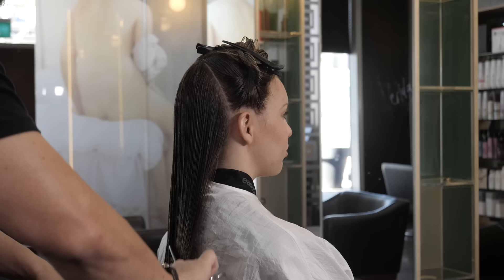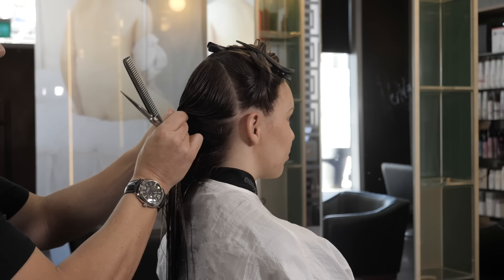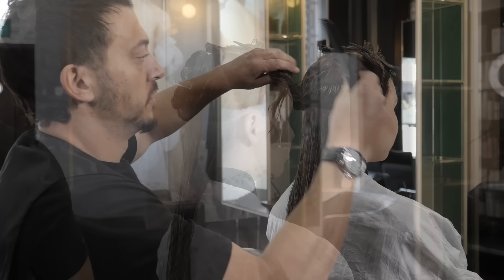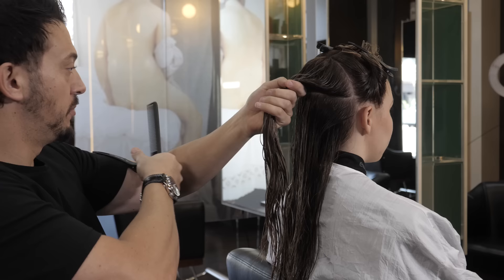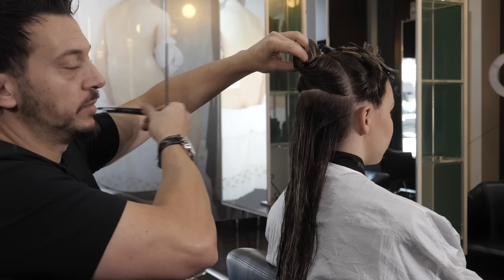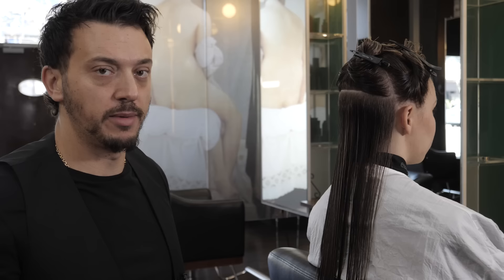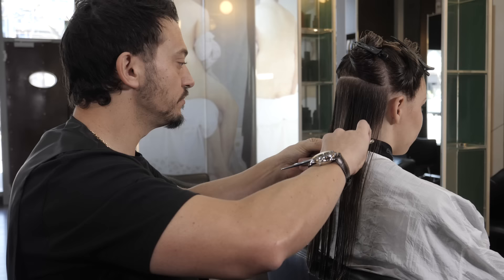Some people don't like twisting sections out — it doesn't really bother me that much. However you control the hair, however's best for you is great. I often talk about sectioning. Sectioning can make your haircut far more accurate, but I also believe that too much sectioning can actually make it inaccurate. The way I determine how I'm going to section the hair is by the quality of the scissor — can it cut accurately through that amount of hair, and can I control that amount of hair with my scissor, comb, and my hand.